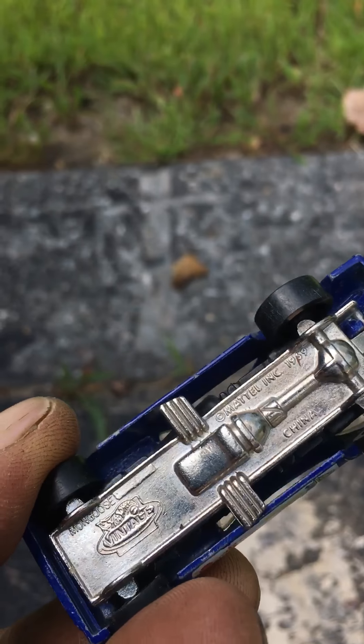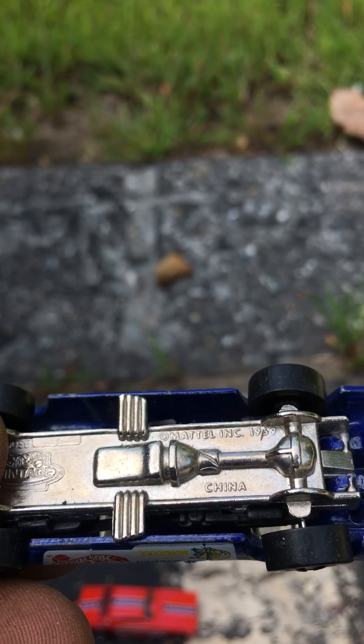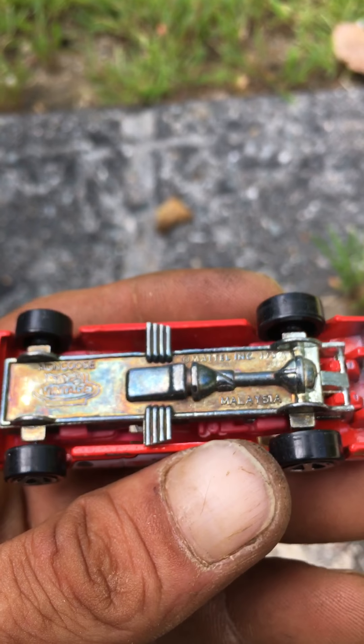This one's easy to slip by — it's made in China, dated 1969. This one's made in Malaysia.